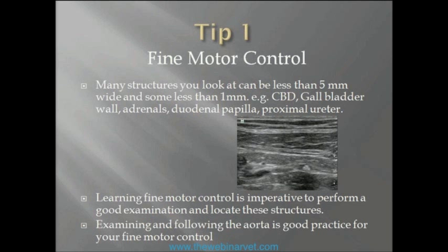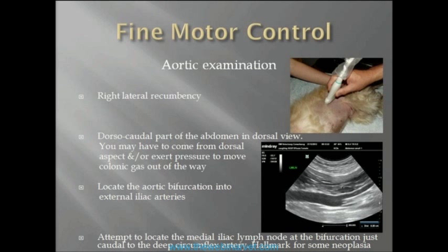I find that following the aorta is good practice for your fine motor control. What I do at the start of every examination — because doing ultrasound is a bit like writing or learning a musical instrument, you need practice — is use it as a warm-up. Like a musician having a warm-up, it just gets my hand, mind, and body in tune with what I'm trying to do.